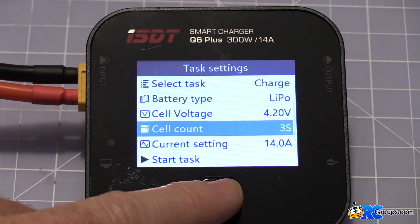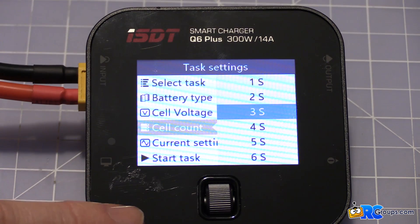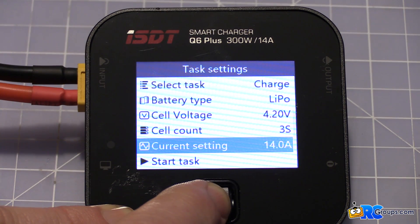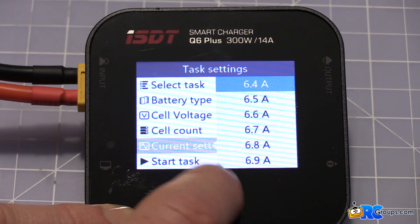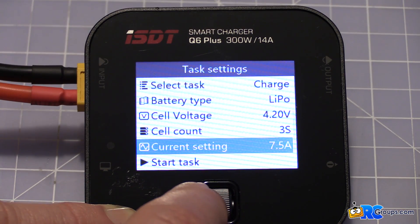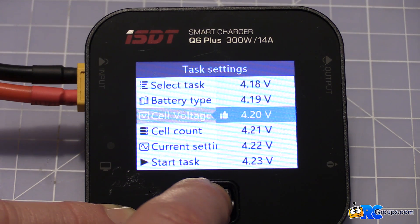If I press and hold, it takes you to your task settings to set up your battery. You can change your cell count — all the way up to 6S — and when you plug into the balance tap, that changes automatically to match the pack, so you don't even have to mess with that. Your current setting is adjustable, though you've got to scroll through it — there's no way to quickly jump. Cell voltage is the standard 4.2, though you can add extra voltage if you were so inclined. I wouldn't do that — we'll leave it right there.